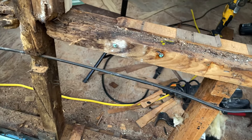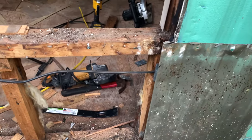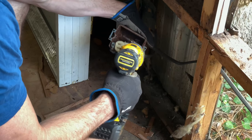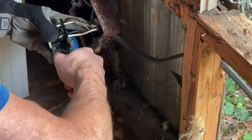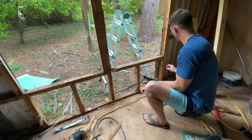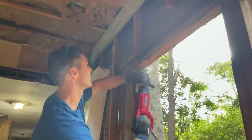I do have an electrical wire that I'm going to have to move. I think I'm just going to move it up around the top of the door. Got a box here that goes across, and then there's another box, and then there's another box.